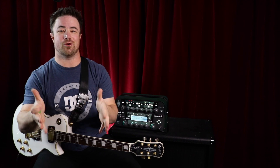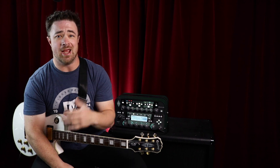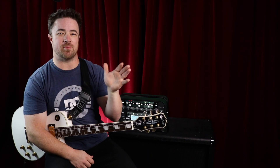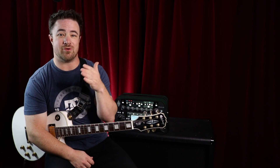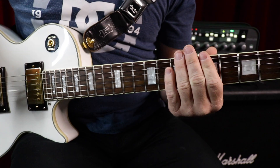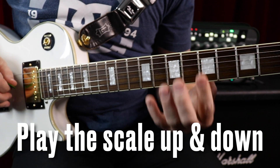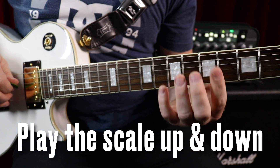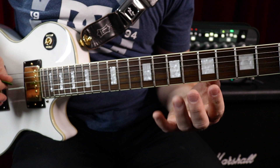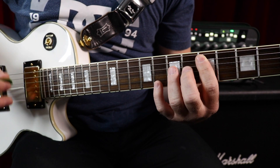So you've learned a new scale — awesome, congratulations. Now it's time to practice it and actually start using it. Let's go step by step through some different phases of what you can do to practice your scales and really get them down. Once you learn a new scale, the most obvious thing to do is to play that scale up and down. I'm going to use the A minor pentatonic scale to show you what to do, but I'll also show you how to do this with a three-note-per-string major scale as well.